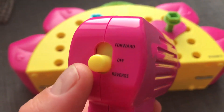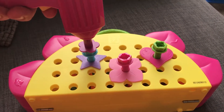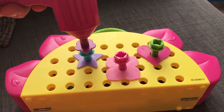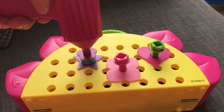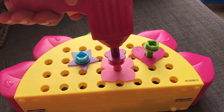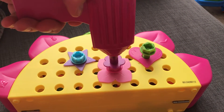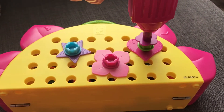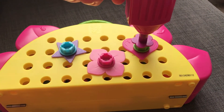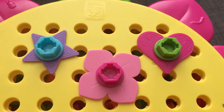Did we put it on reverse? Nope — we've got to put it on forward. Let's put the screws in. Let's do this one, and then we do this one. There we go — all of them are in. We have our design here.